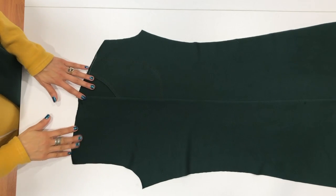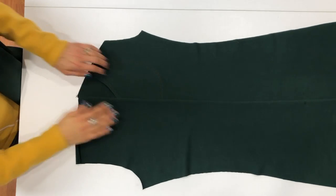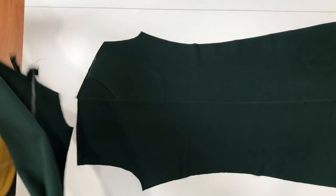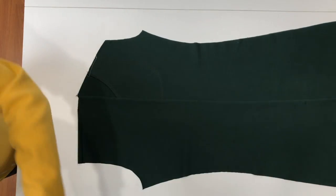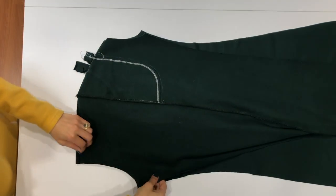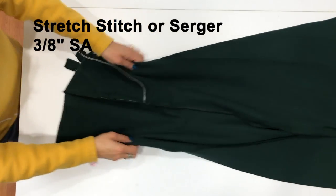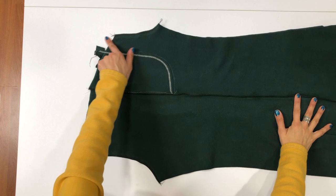Now we have one leg stitched with the front and back together. Here are the two crotch seams — we've got our pocket installed. If you'd like, you can press that side seam at this point since the leg is wide open. Lay it with the right side up on the table, then bring your other leg over and lay it right side down so the right sides are together. Align the two front crotch seams and the two back crotch seams together and pin them in place. Stitch with a stretch stitch or serger at a 3/8 inch seam allowance. Once that's done you'll have one big pant piece.